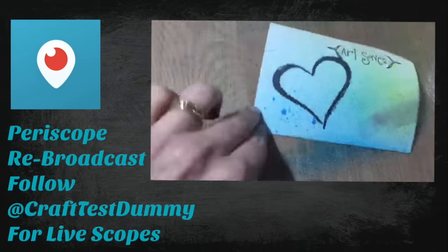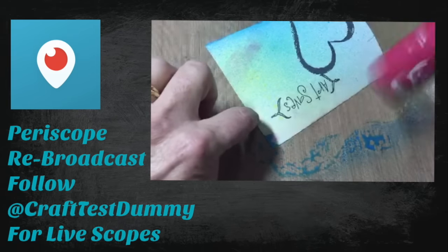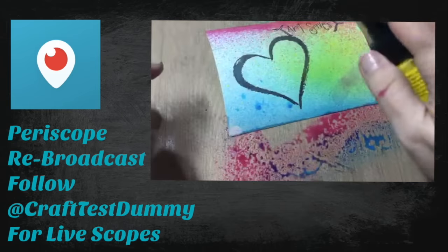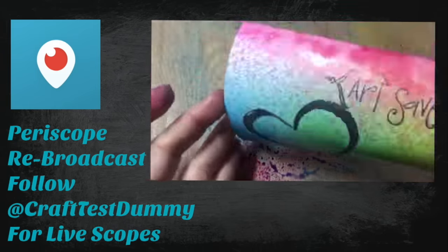For this next one I just wanted to stamp on the paper using a Stazon and then spray over top. I wanted to see how much the shimmer would really kind of block or dull down the black ink. So I just kind of did this as a little pre-thing. I'll show you how this looks at the end.